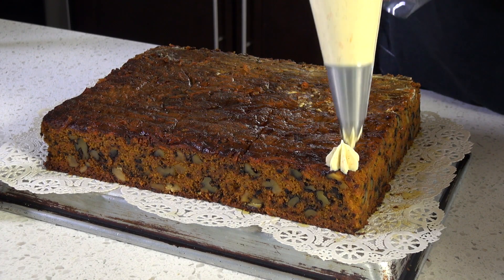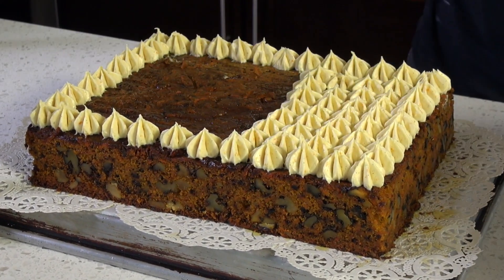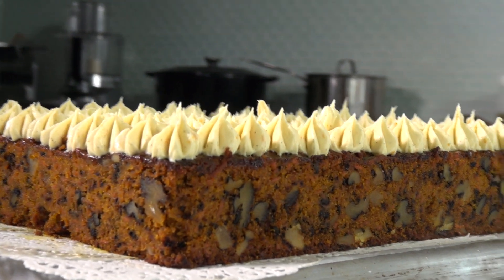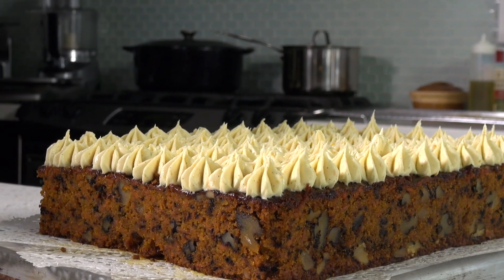Decorate your cake the way you want using a pastry bag or a spatula. I hope you have enjoyed this carrot cake episode. To get the full recipe, go to my website www.brenoskitchen.net. Please subscribe, like me on Facebook, and follow me on Twitter, Instagram, and Pinterest.